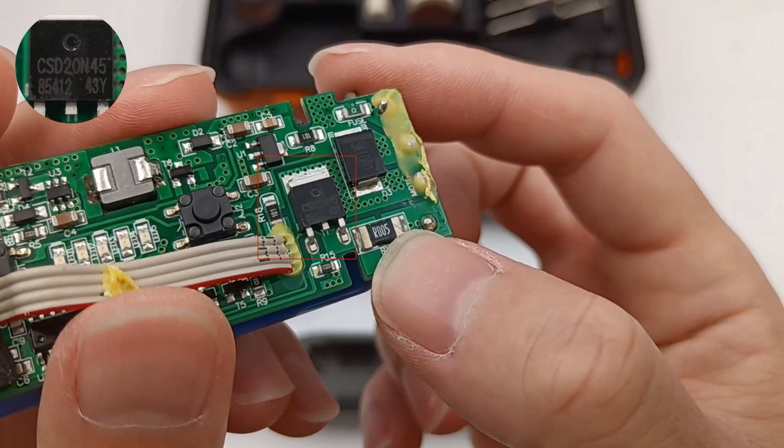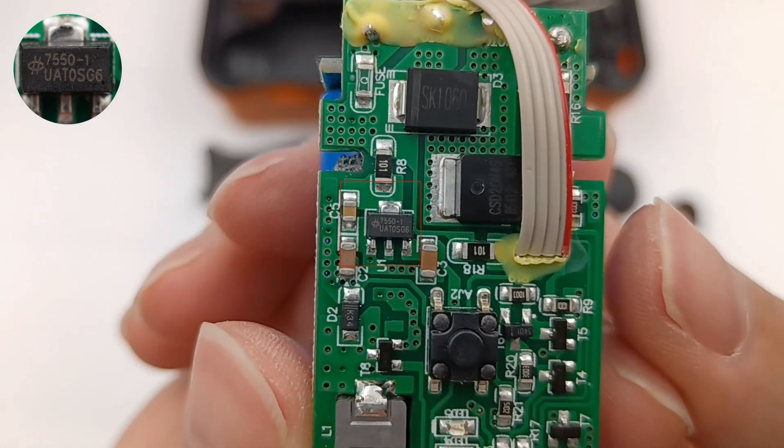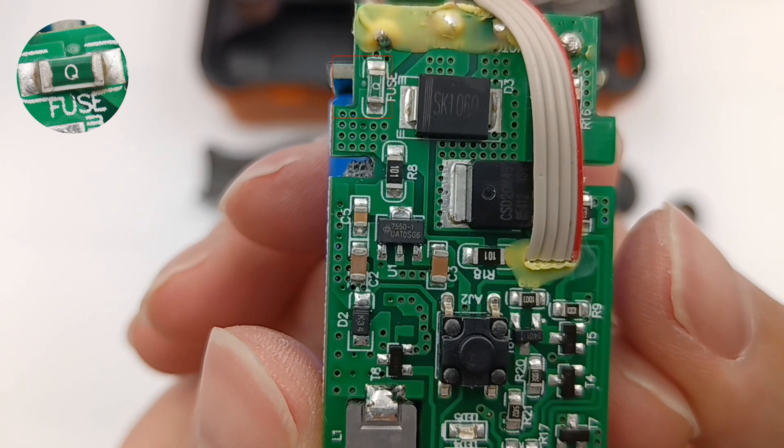The MOSFET is from CATSAMI and adopts a TO-252 package, with a drain voltage of 20V. Next, this is the Holtek LDO regulator, used to power the MCU. Another SMD fuse is used for battery over-current protection.